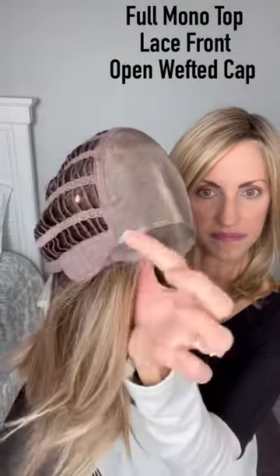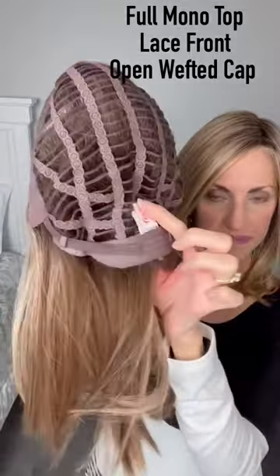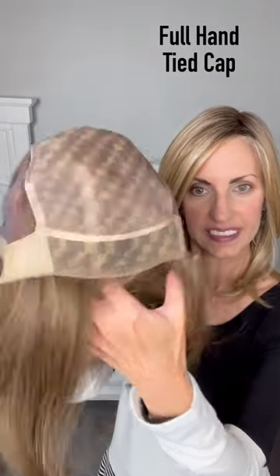This one is a full mono top. With a full mono top, if you want that right side part you can do that, because you can part it wherever you like.